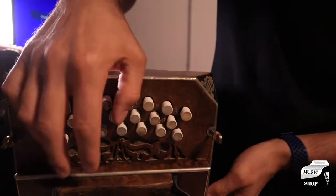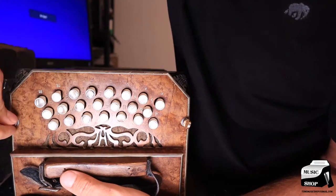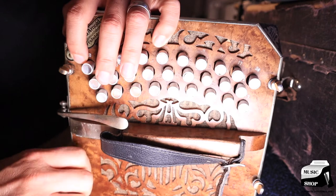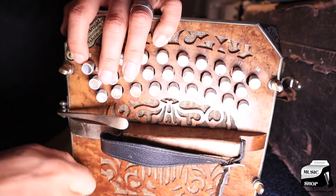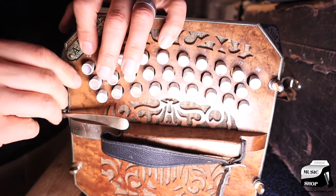I'm going to go ahead and put it together and play a little something. Putting it together is pretty easy — it's just four screws on the right side and three screws on the left. They're kind of like wing nuts.